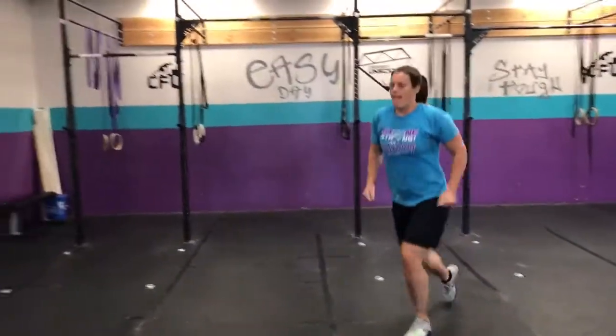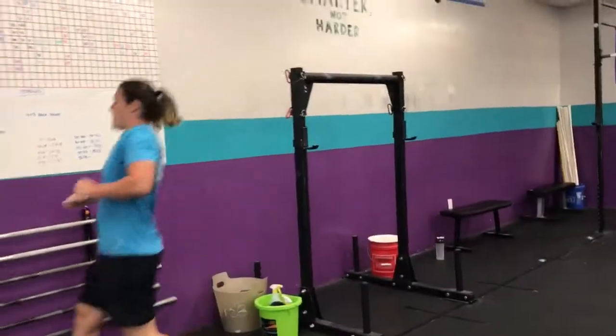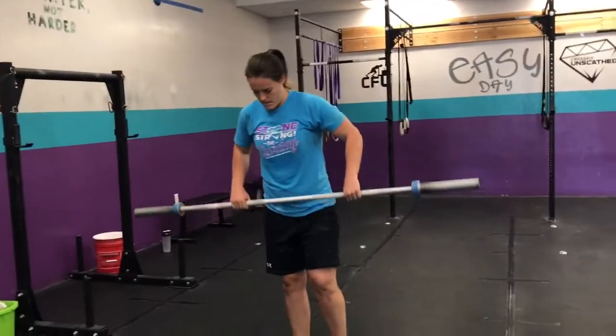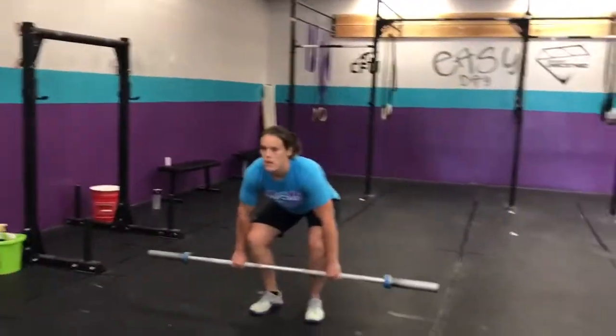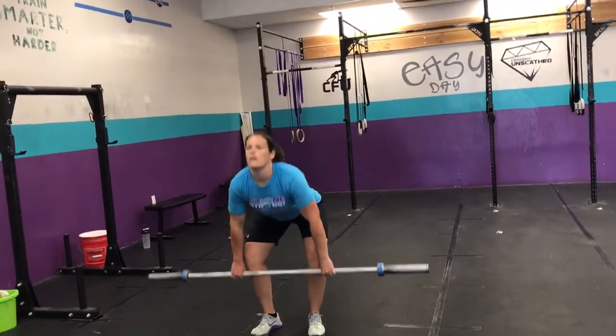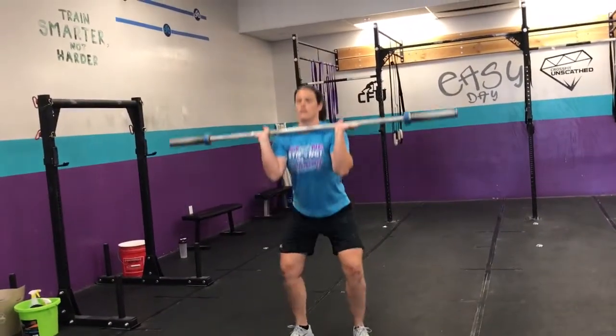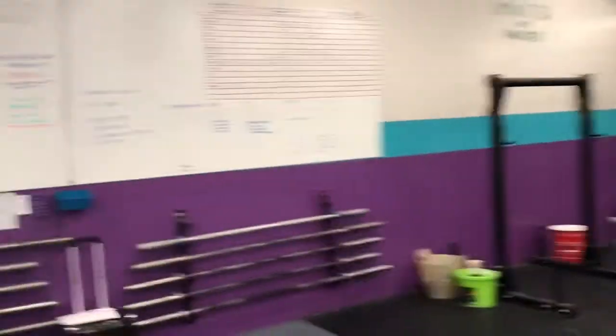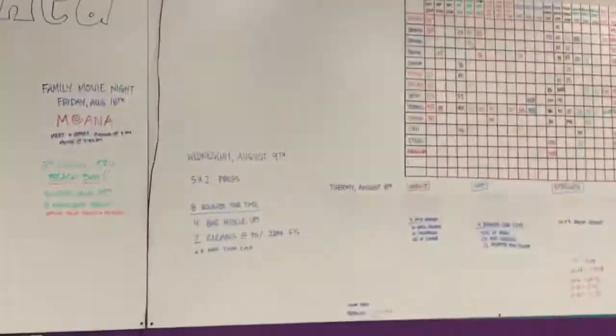And then clean — hopefully your bar's already set up. We'll set you up at 70% of your front squat. From the ground, you can either power clean or full squat clean — whatever you need to do to get that weight all the way up. 8 rounds. We'll test ourselves against the fittest on earth. See you guys tomorrow.